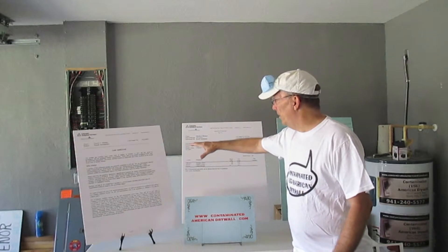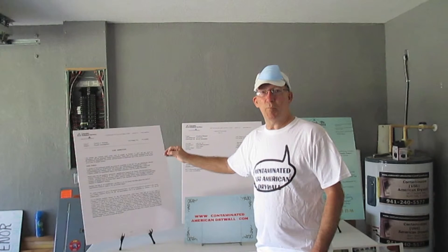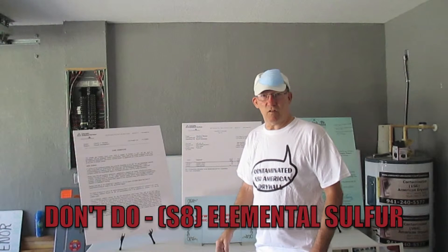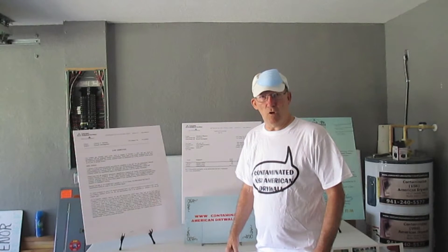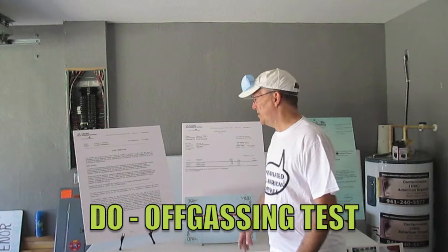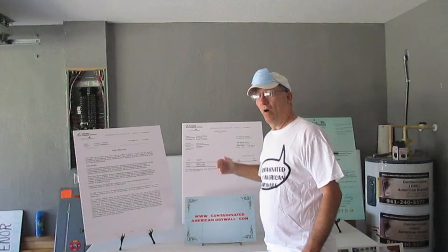I have a couple of blown up boards here I wanted to show you. Don't let any home inspector or any other company try to sell you on doing a test called S8 elemental sulfur, because it will not necessarily show up on your drywall testing. There is one test called an off-gassing test — that's an ASTM D5504-08. That test is going to test all the gases that come off of your drywall.